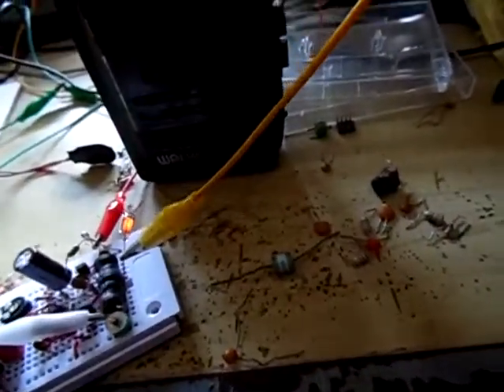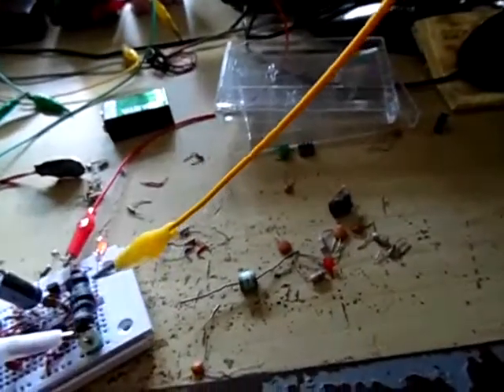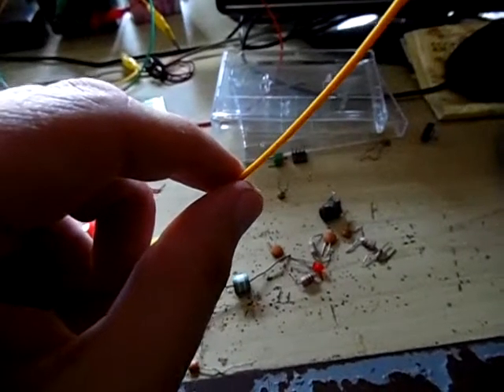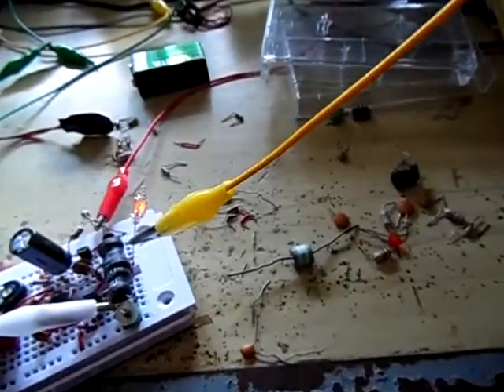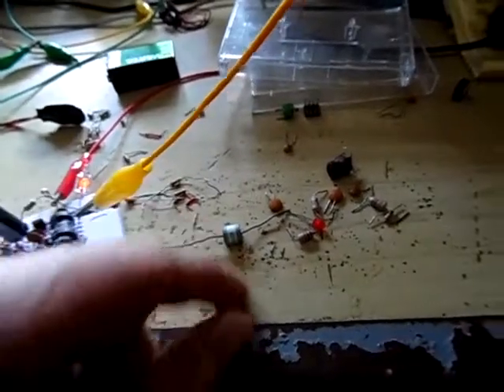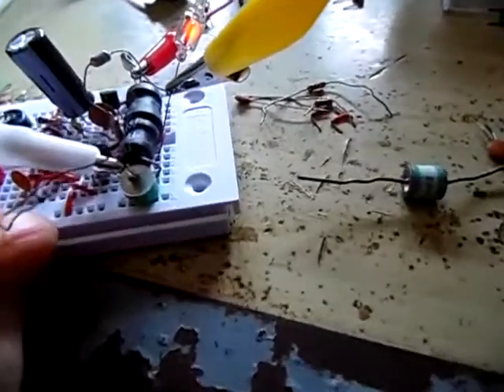If you have a low frequency and you put all the power of that low frequency signal into a short antenna — like this one-meter (three-foot) wire — you are getting very high field strength. Let me try to make an arc.